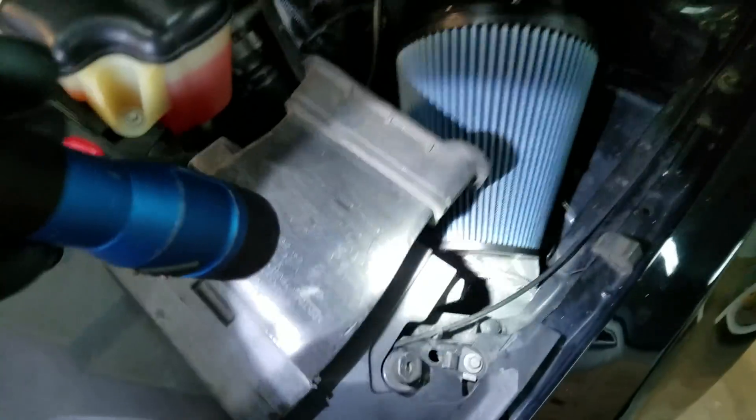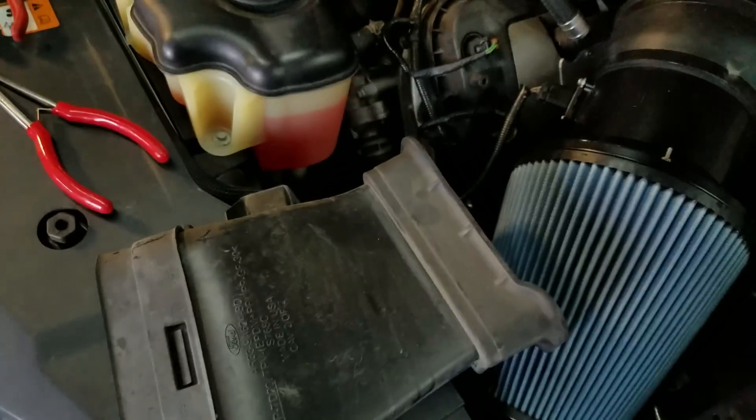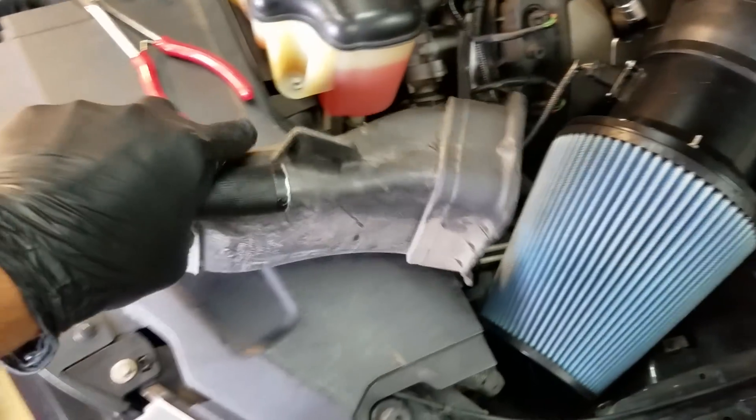You have to take this off when you do the ice tank because you're going to need all that room. Basically you just yank on this sucker and it pops right out. This is the stock snorkel for the stock cold air. Since I've got the donkey dick intake, I don't need this.